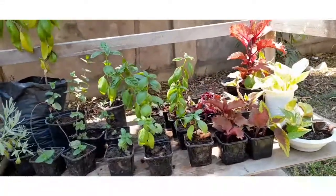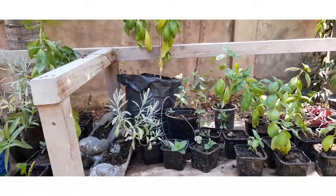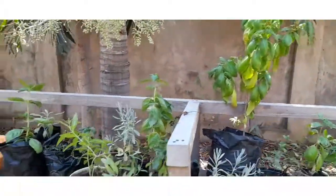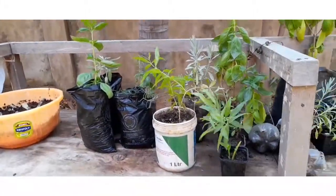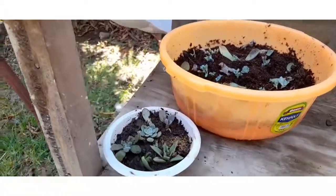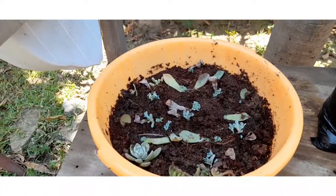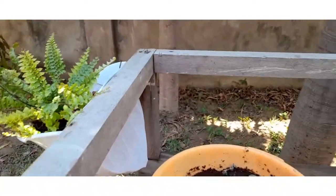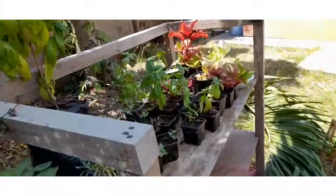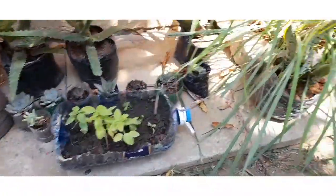You can see now — we are done and we have arranged them here. I call this the hospital, because even when plants are not doing well I bring them here and attend to them. Here are some succulents — I propagated these ones from leaves and you can see they are already shooting, they have small babies. There are also a lot of herbs; I'll take you through my garden and explain about each herb one at a time.